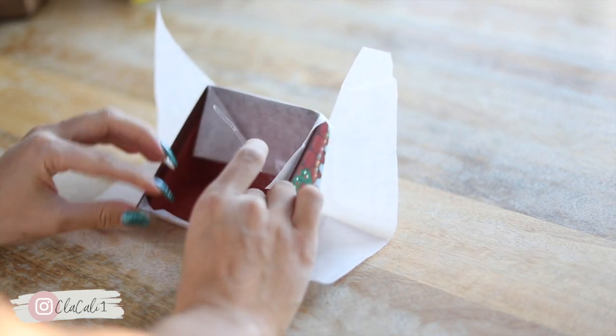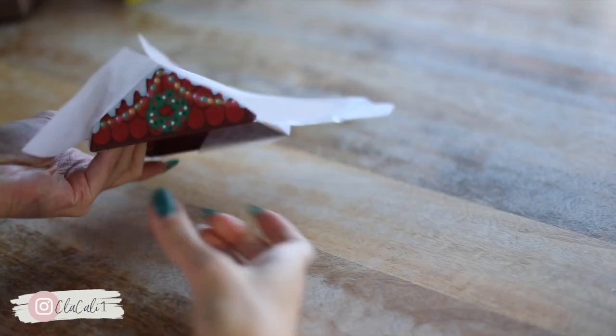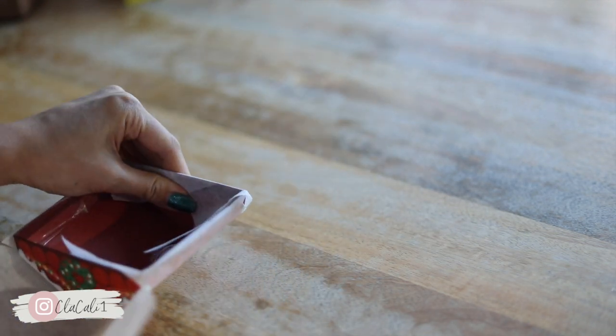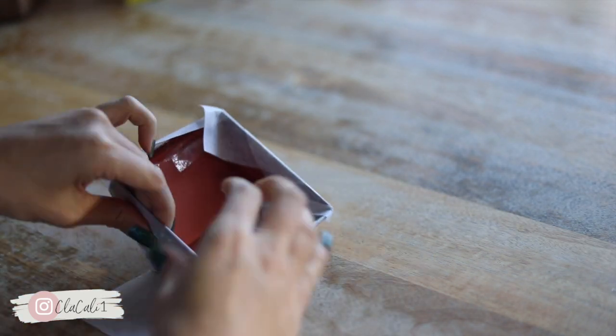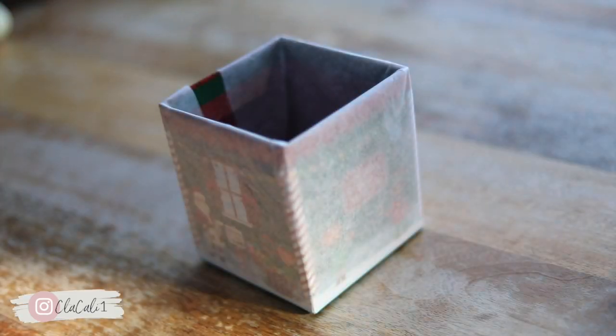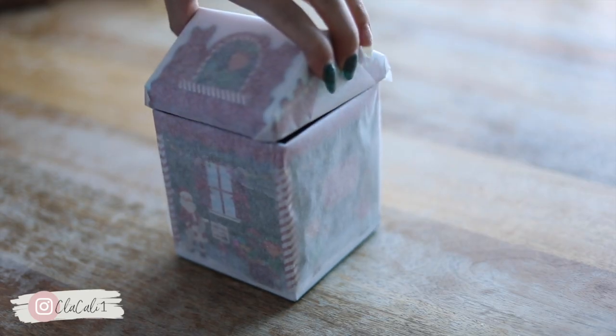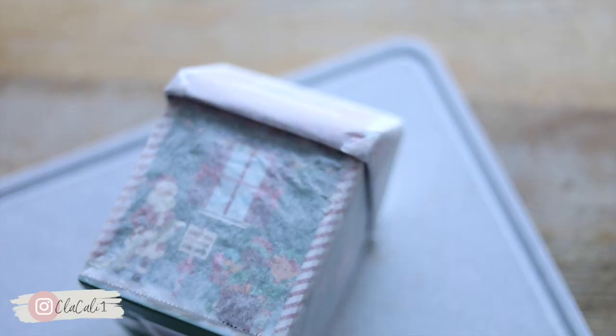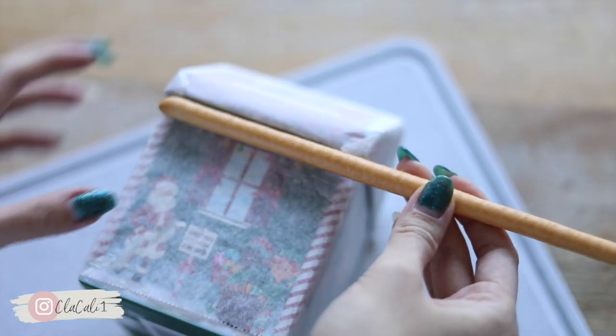We're covering our cardboard house with parchment paper, making sure that the tape just goes inside and is not actually touching any of the food that we're going to be eating. Once you've done the top, go ahead and do the actual box itself — that one's a little bit easier than the roof part. This is how it's going to look, and all you have to do is put the lid on.